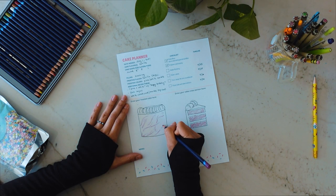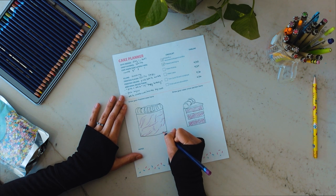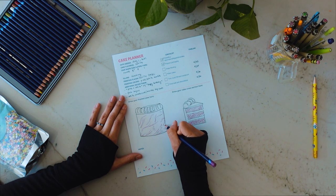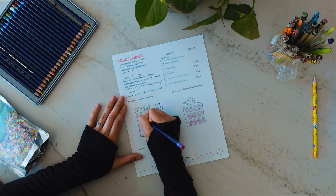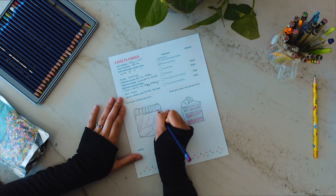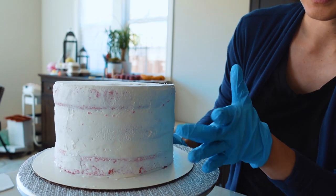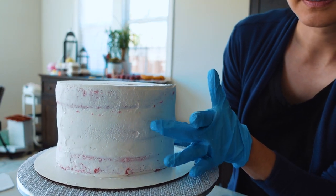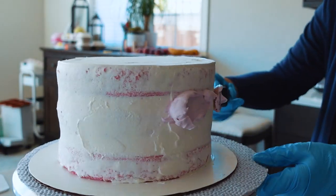The next step in the decorating is the outside, or the marbling of the frosting. I want to give credit to George's Cakes on YouTube — she's an amazing artist and cake decorator. She has a marbling technique that I'm going to try and replicate today, and hopefully I do it justice. Here's the cake — it should be completely firm to the touch so that when you press on it, it doesn't leave any fingerprints behind.